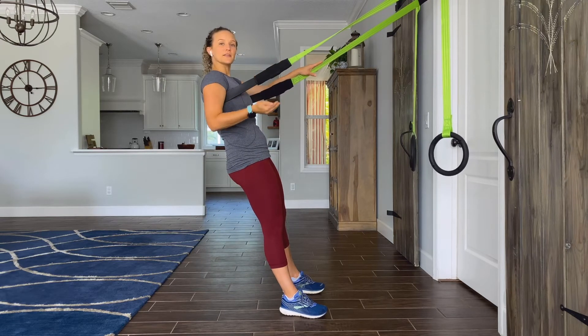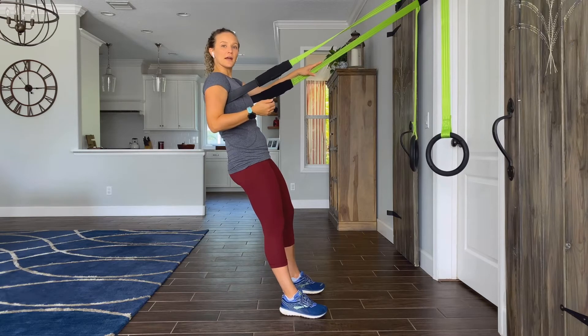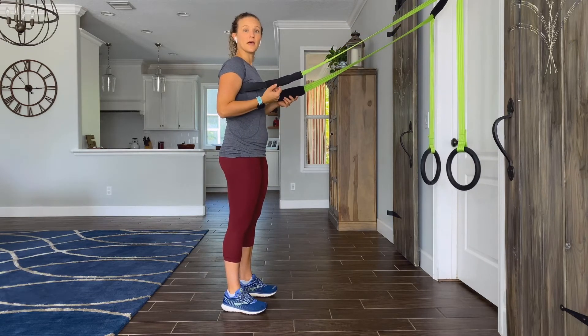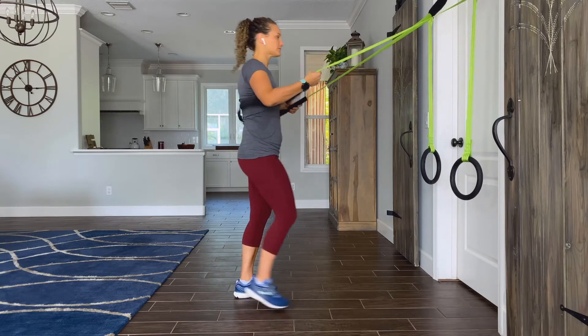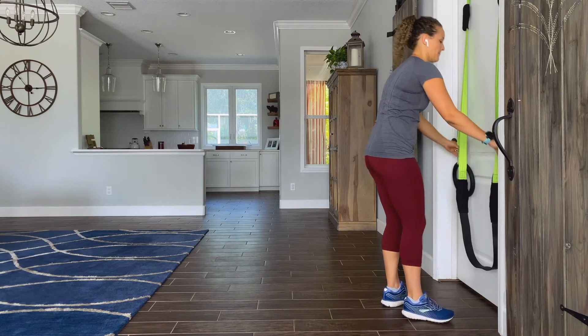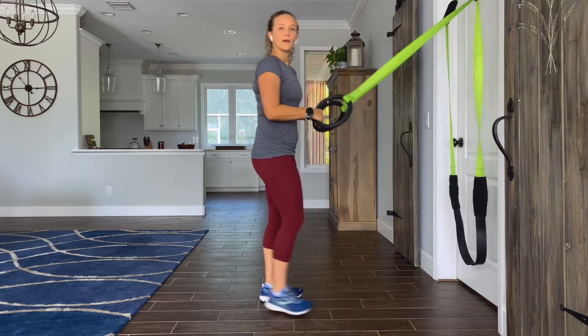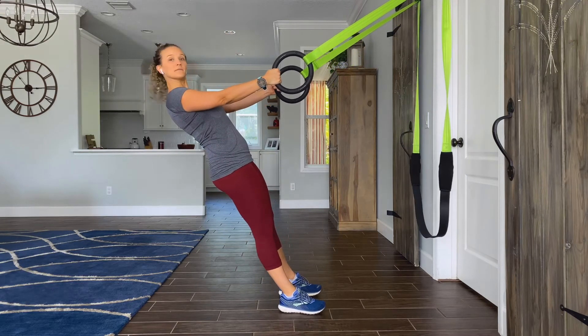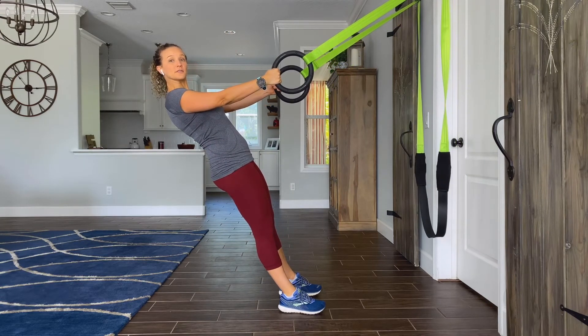After you're done with your 20 seconds of twist, you'll stand back up, come out from underneath your band, and you'll grab the rings. Walk the rings out and come back into your primal lean. You're now set up for your rows.